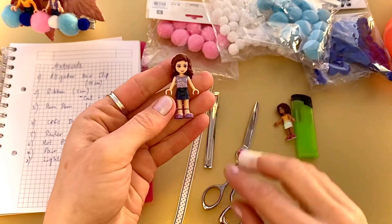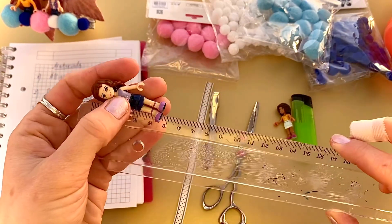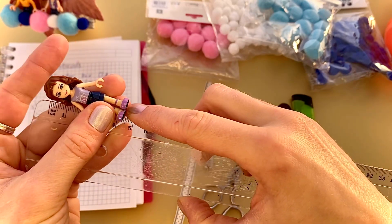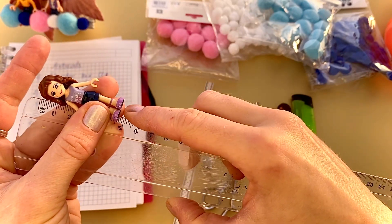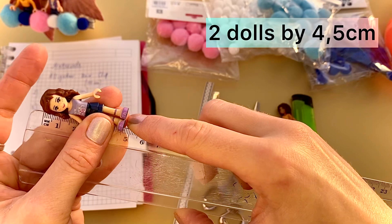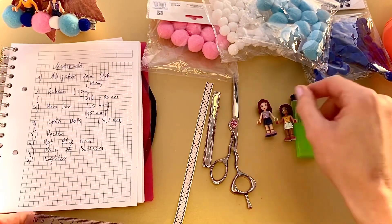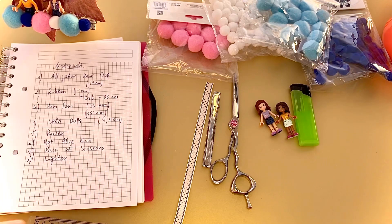Also I need two Lego dolls, four and a half centimeter size, a roller, a pair of scissors, a lighter, and a hot glue gun.